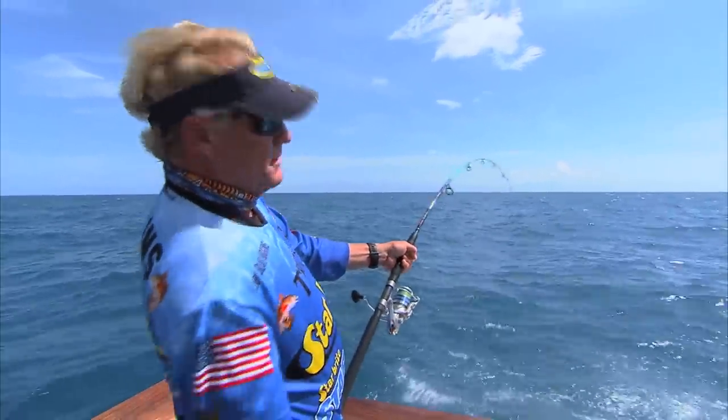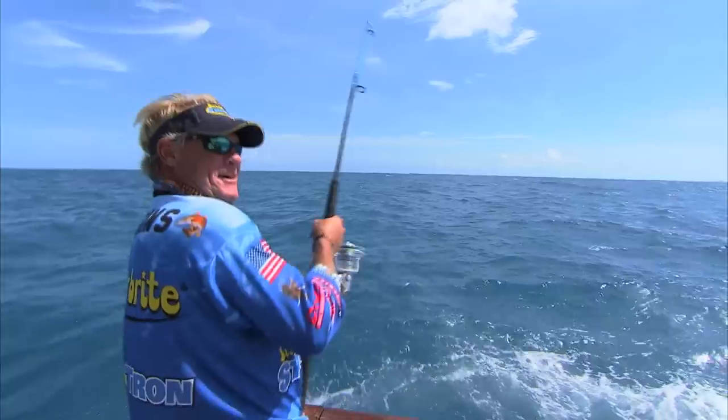I think we break more rods with bonitas than anything on my charters. Yeah, try to get them in quicker so you can get a blackfin — that's it.